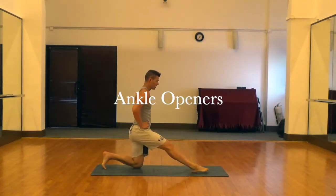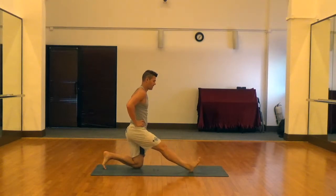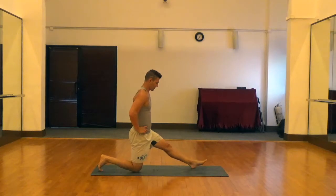Next are ankle openers — a nice little warm-up for the ankles. We're just rolling the toes down towards the ground and bringing them back up as close as you can to your shin, trying to keep your leg as straight as possible. This is a great one to do before any type of exercise, whether you're going for a run or doing squats and lunges.